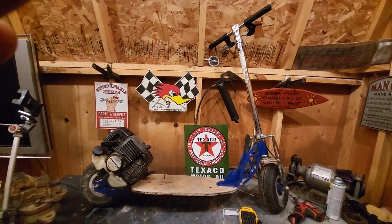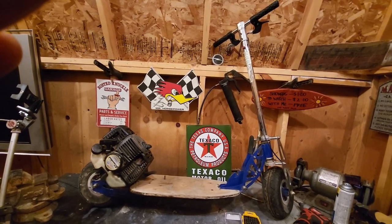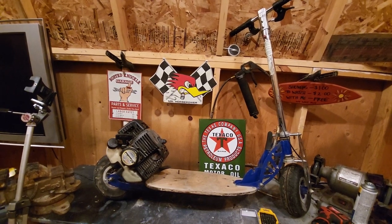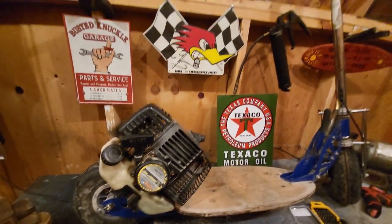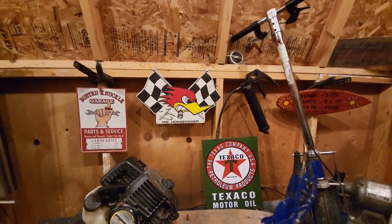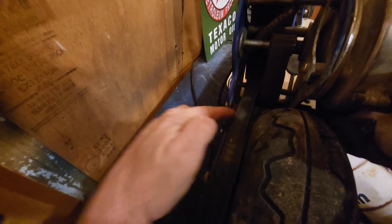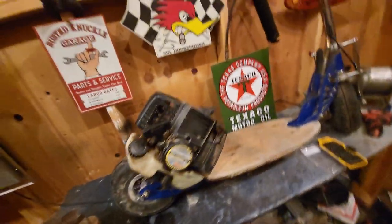We got something a little different in the shop today. It's actually fairly rare to find one of these as old as this one — it's about 20 years old. This is a Blades Mobby XL gas-powered scooter with a 40cc engine. These are really well built. This one's from around 2003. They actually have a belt drive — a belt comes off the engine and goes to the rear sprocket, just like a Harley-Davidson.